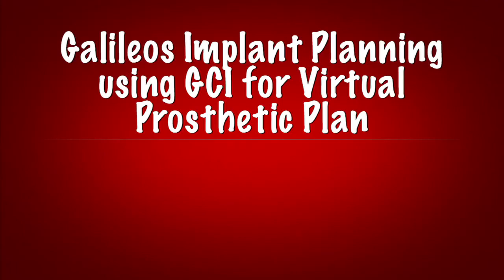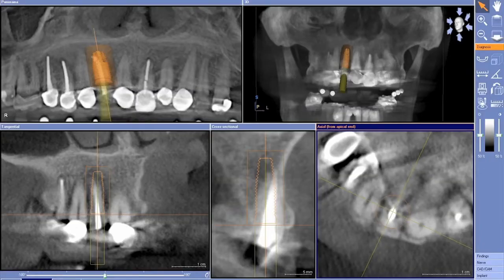Let's move forward and take a look at our Galileos implant plan. In this case, we took a 3D scan of our patient and planned for a 3i 4mm by roughly 13mm implant.